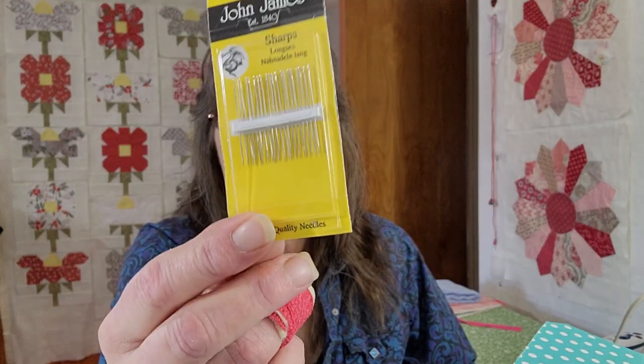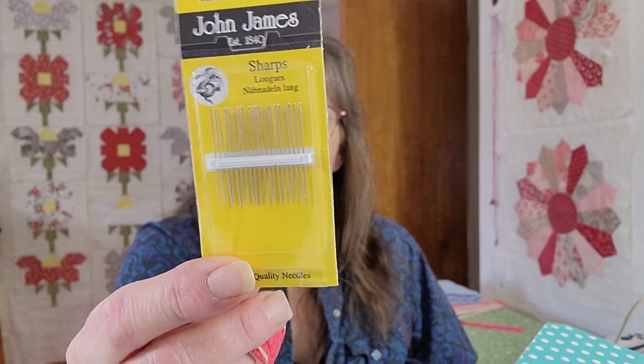Looks like we got some John James sharp needles — these are little ones. My hands don't do too good with these little teeny needles and the eyes on them are really tiny. Two dollars and seventy-six cents for hand sewing — might work for doing my little hexies.